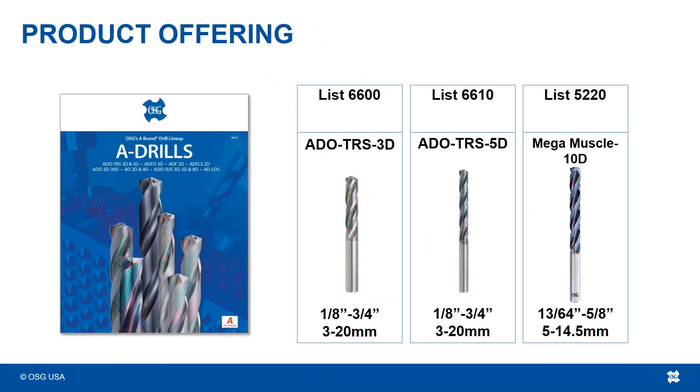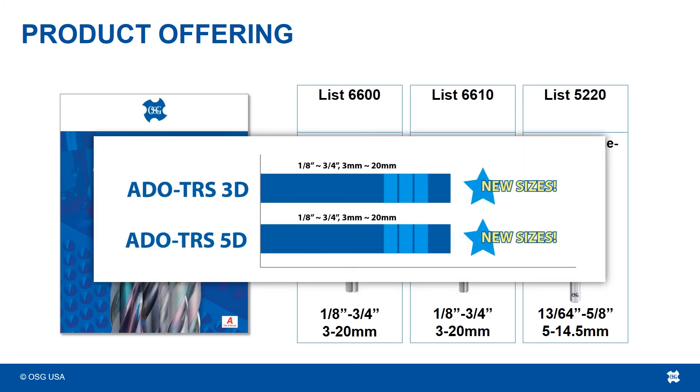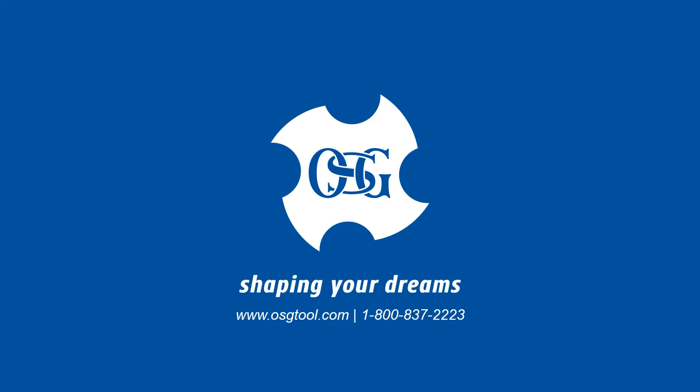OSG is proud to offer these drills in 3 times and 5 times diameter lengths, with sizes ranging from 1/8 of an inch to 3/4 of an inch, and from 3 millimeters through 20 millimeters, with a hefty size addition between 12 and 16 millimeters. For more information, please visit our website at www.osgtool.com or call our toll-free number at 1-800-837-2223. Thanks for watching.